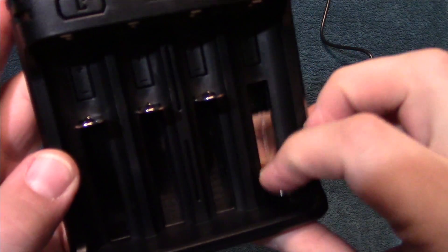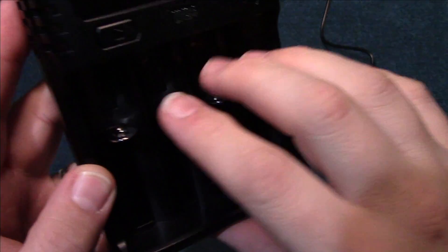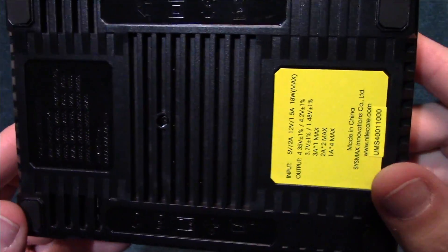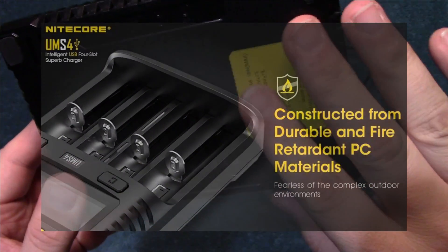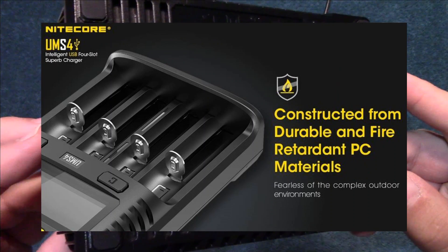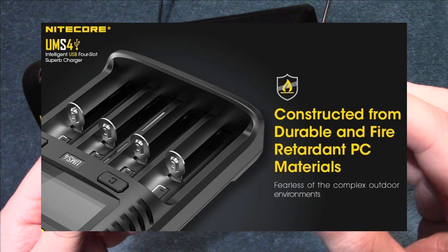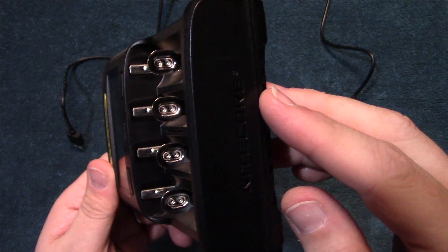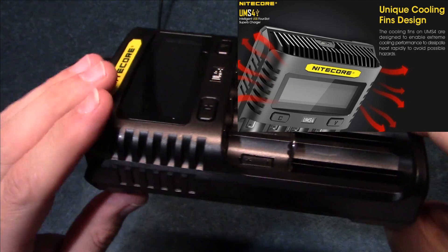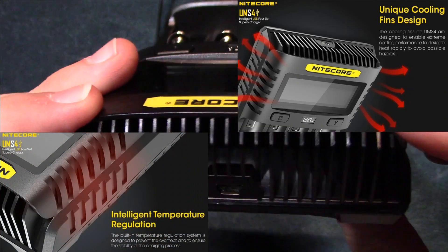Let's go over the build. The sliders are very smooth, not seeing any issues. One thing about Nikkor chargers — they're fully fire resistant, which is really beneficial when you're charging batteries and should limit any fire from happening. There's also a lot of venting in this area, so that's nice.